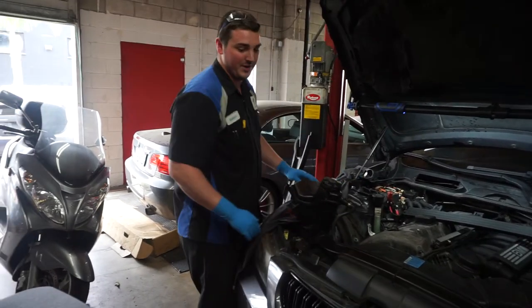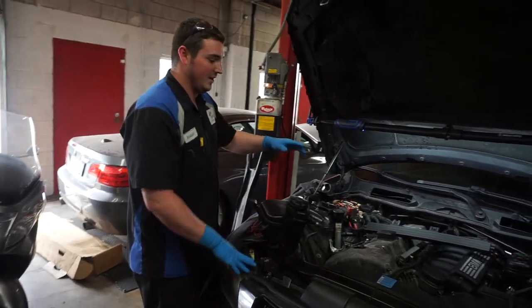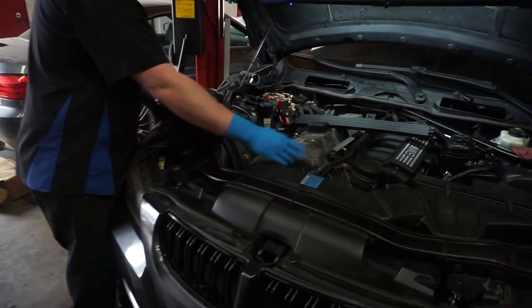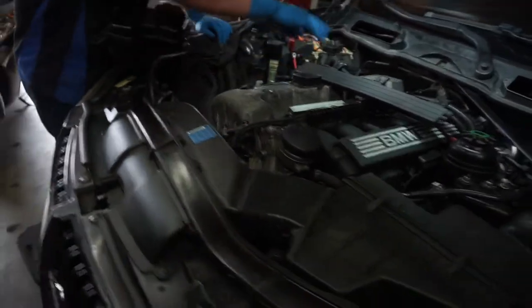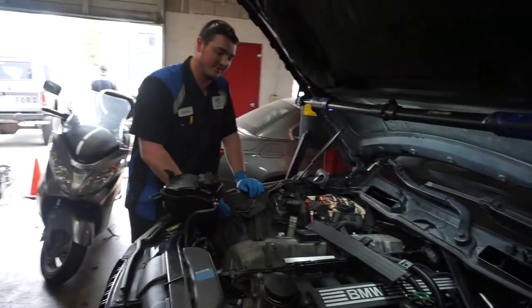We have a 2006 BMW 3 Series. Previously they replaced the valve cover, but three of the bolts inside of it were broken off, so when it came in it was just pouring out oil on the side of it.